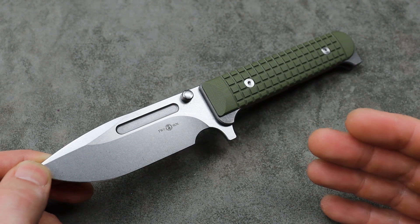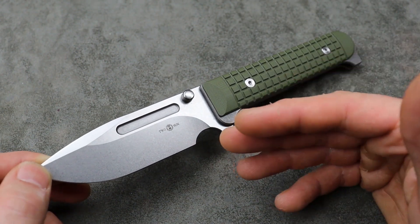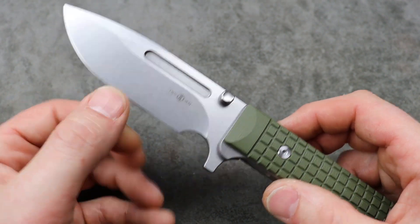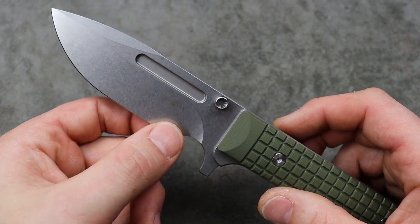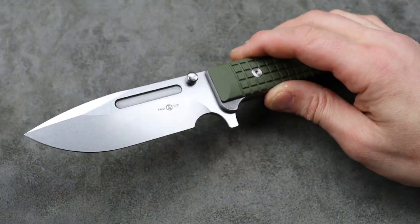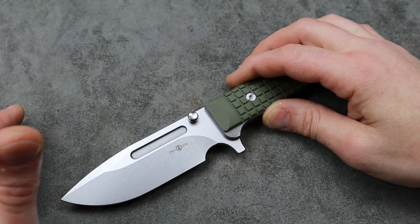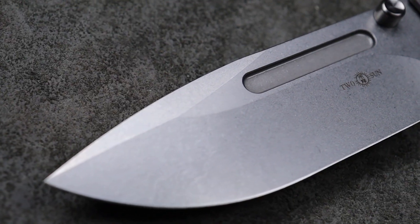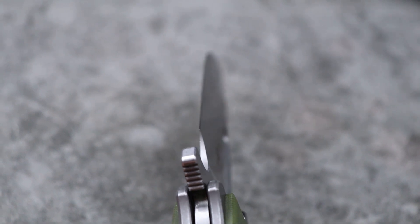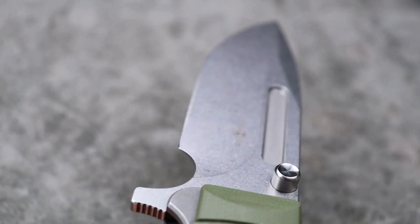This thing has surprising geometry — it is very thin behind the edge. I measured it at about 12 thousandths behind the edge with their edge angle. If I reprofile it and lay back my angle as far as I'd like to go, it'll still be 15 thousandths behind the edge. So amazing cutting geometry.